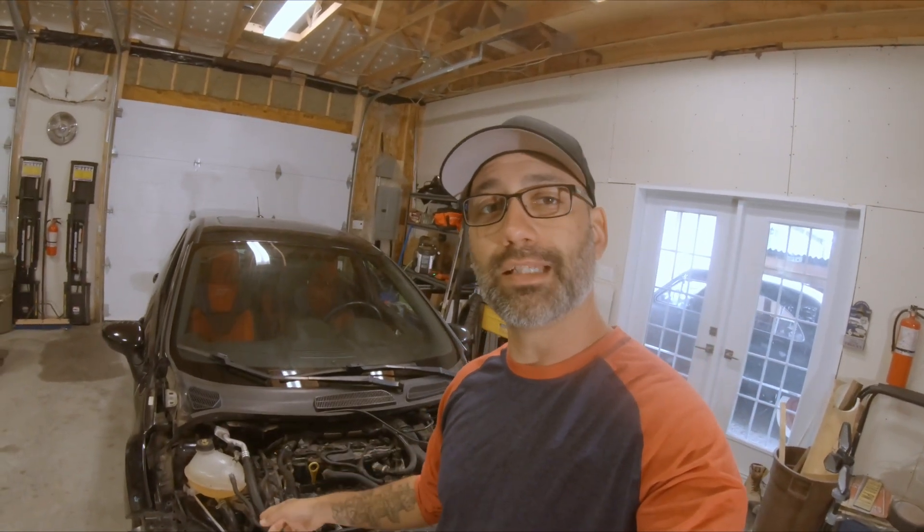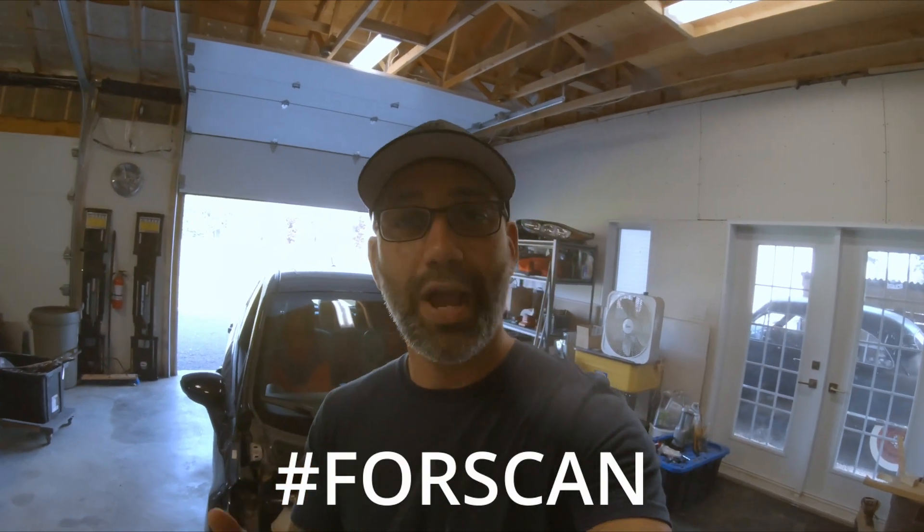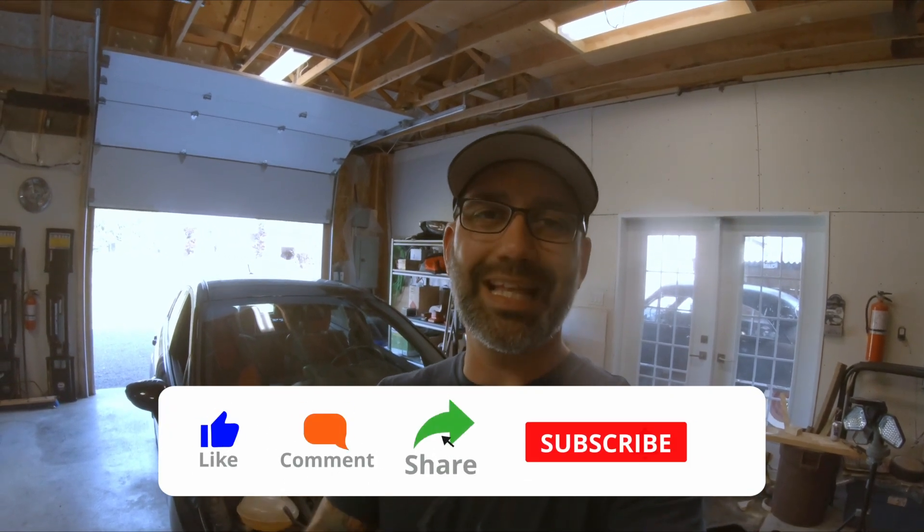I also ordered some euro headlights — those should be in this week, and maybe I'll be able to show them off in the next video. So stay tuned for that. For now, this is where I'm going to end it. I know it's a short video. For those who stuck around until this point, please drop a comment with hashtag FORScan — I'd love to know who actually watches my videos. Also, a lot of you watching aren't subscribed — take a moment, hit that subscribe button, hit the bell, and make sure to hit that like button. I really appreciate the support. I'll see you on the next one.